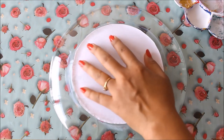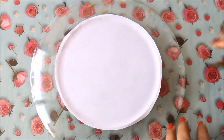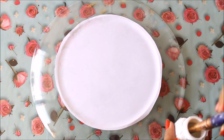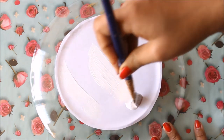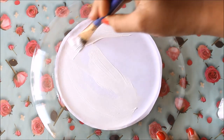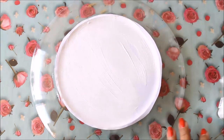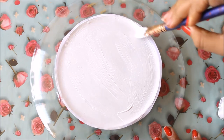Our decoupage glue has dried up completely. Now, using a flat hair brush, I'm going to place white acrylic color on the back side of the decoupage. This is going to act as a supporting color for the decoupage — it's not compulsory, but it can give brightness to your decoupage paper or napkin.